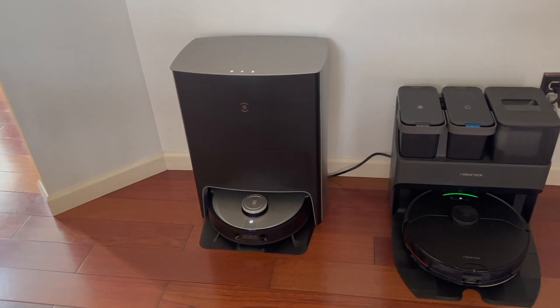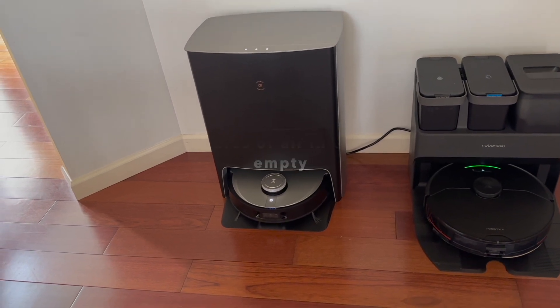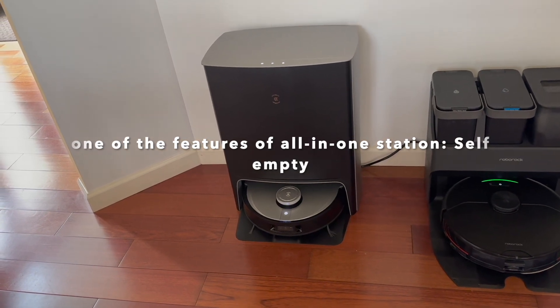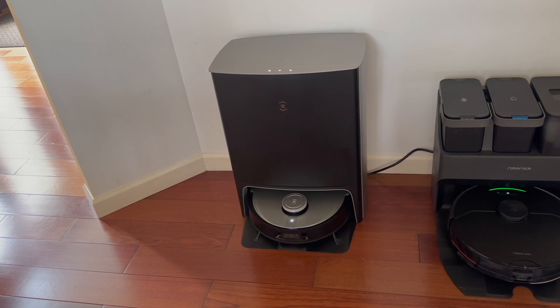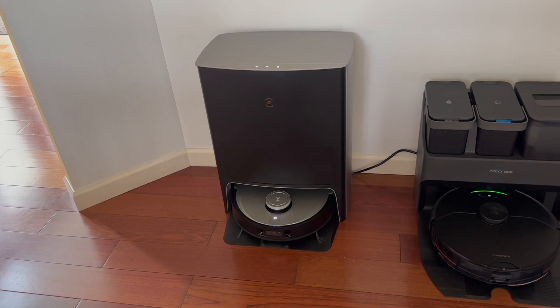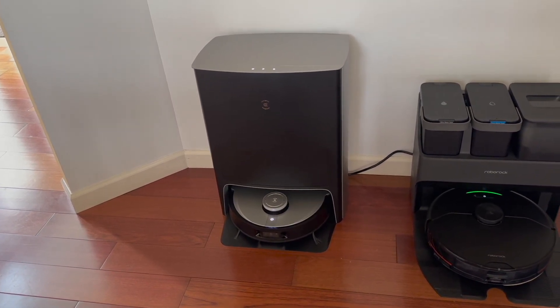Let's try this: Okay Eco — [Robot: 'I'm here.'] — Self-empty. [Robot confirms and begins self-emptying sequence.]